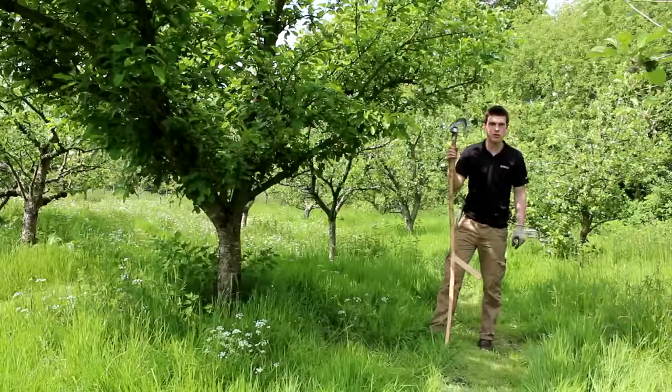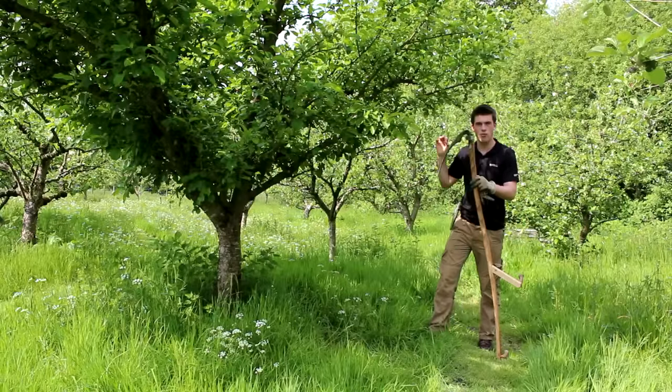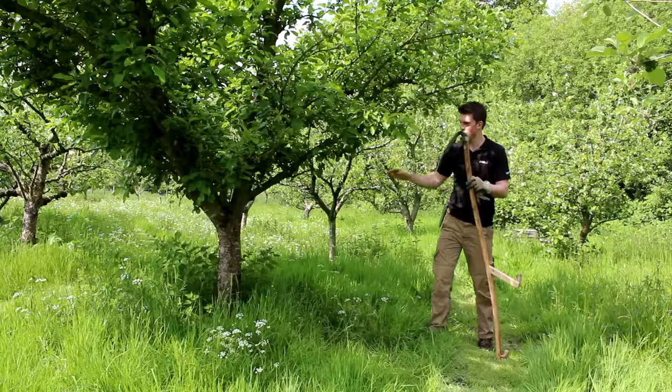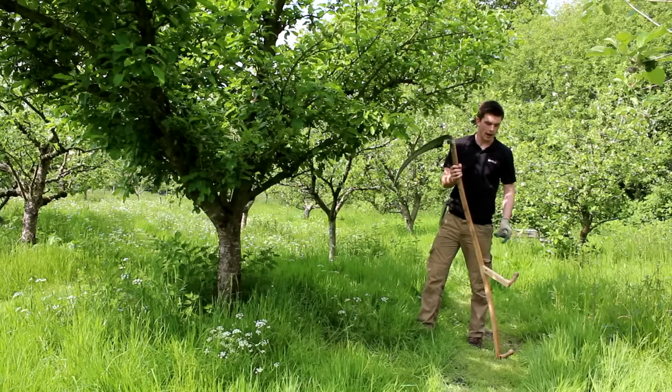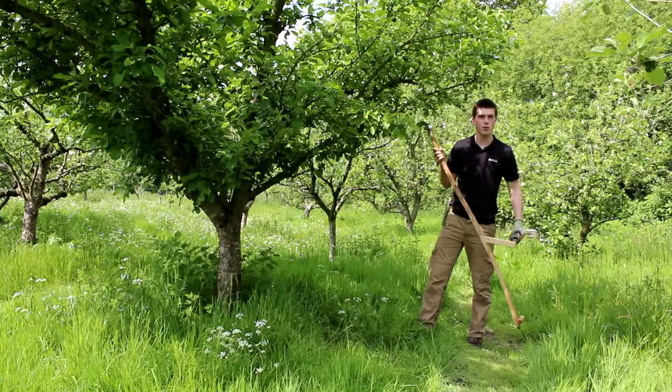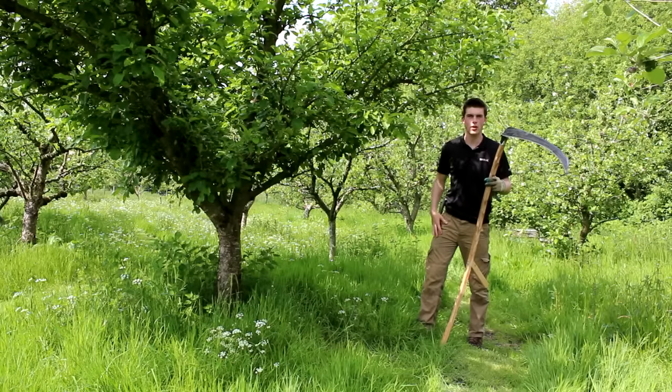The scythe is much easier to control than a strimmer, and you can get really close up to the trunk of a tree. You want to keep the trunk clear to avoid disease and rot, so that's why we use the scythe to go around the tree trunk to clear it.